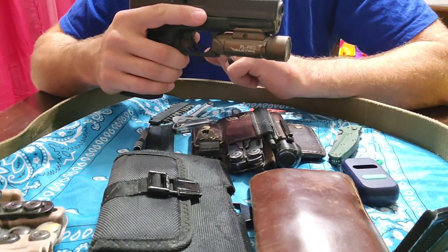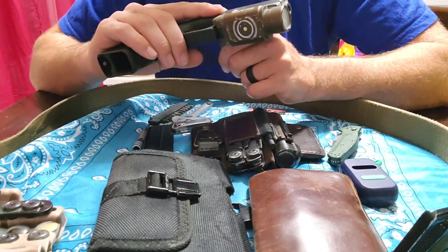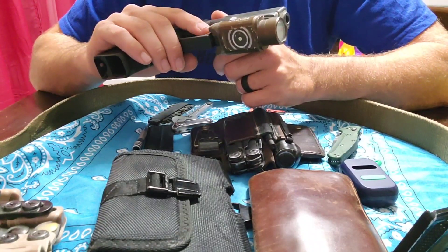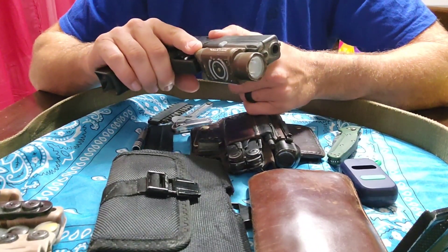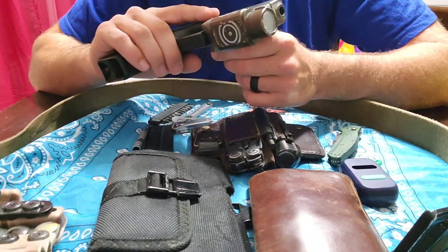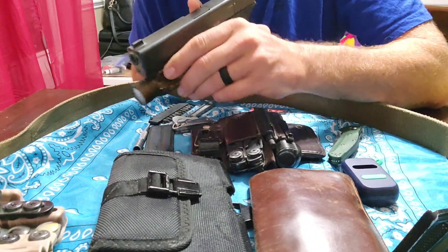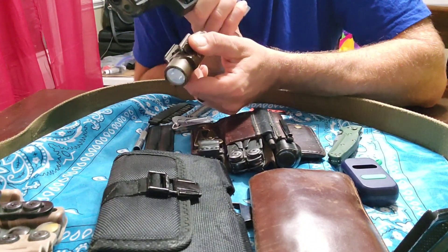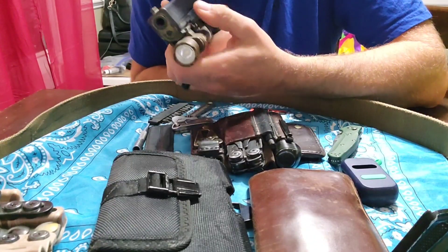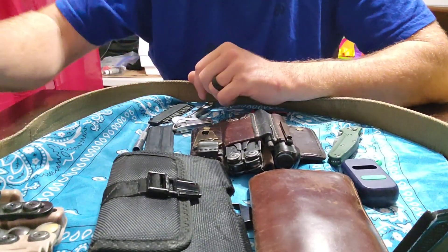I've got the Olight PL Pro here and I really like this light. I don't remember exactly how many lumens it has but it's a tough light — it's got strobe, it shines a good distance, and it's quick to detach. Flip that switch, push it in, and it comes right off. It's rechargeable — all that fun stuff.